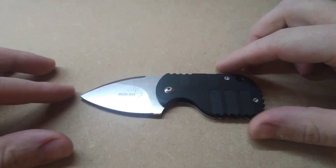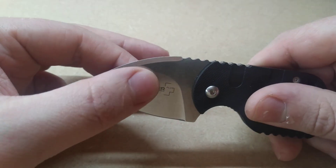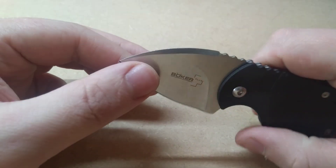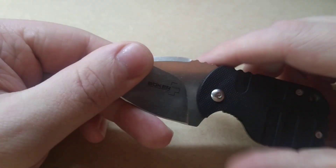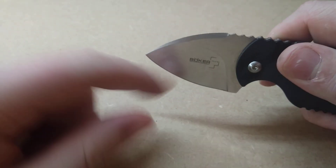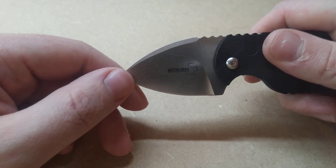Now, speaking of which, I forgot to mention the grind. Just having a look at it and feeling it, to me this is a shallow hollow grind. And of course, you can see there's a bit of a swedge or a false edge here, which is completely non-functional — that is just an aesthetic thing.